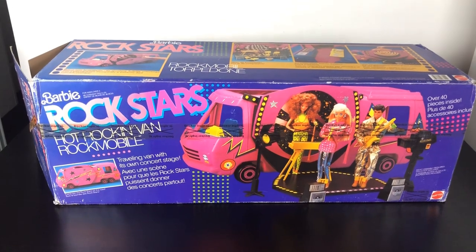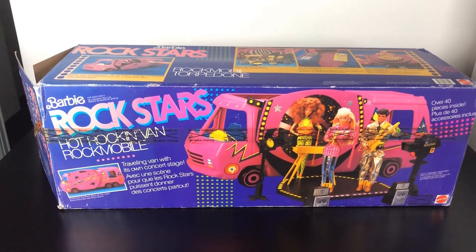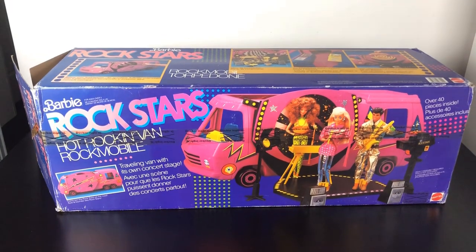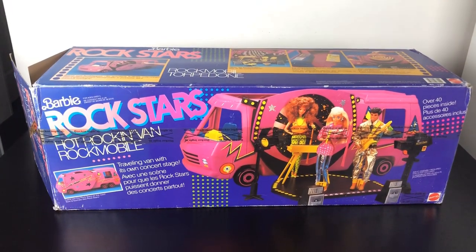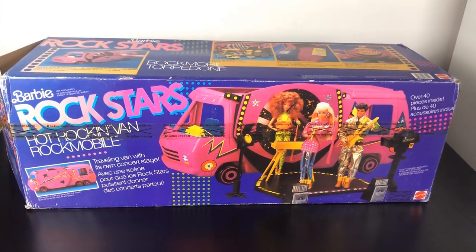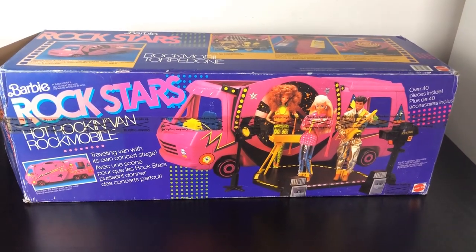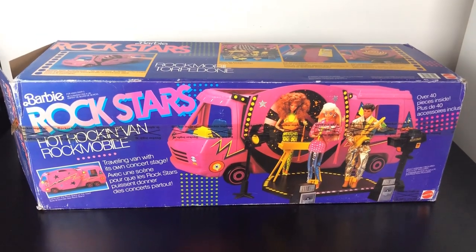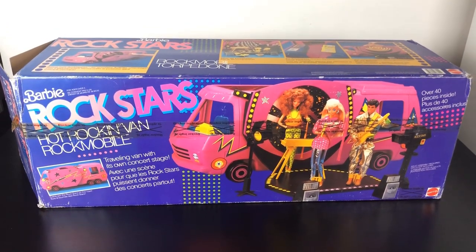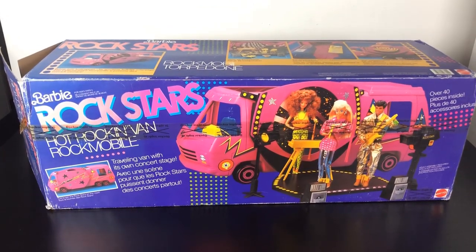Hi guys, welcome back to another toy review. Today we're going to look at something a little bit rare and special — it is the Barbie and the Rockers Hot Rockin' Van Rockmobile. This is the German version; the American version is purple with different colored paint splatters, whereas this version is hot pink. I've had this in the box for maybe around 12 months — I bought it from someone on Instagram and just haven't been able to decide whether to fully assemble it. But I think today is the day.